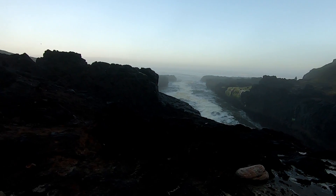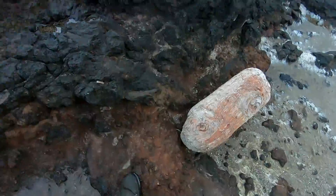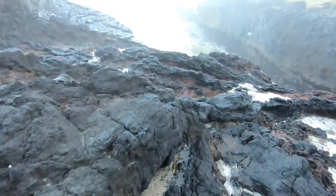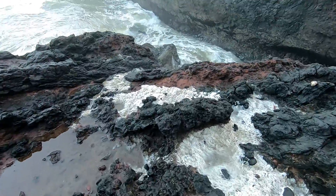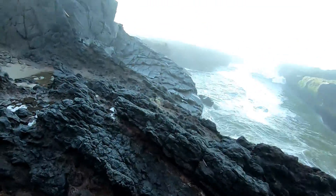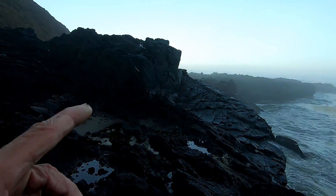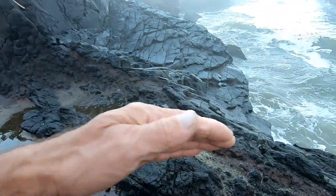I can get a shot of that from over here — I get a little bit of an angle. Look at this in here, this is all flesh — all that red. The black is oxidation. Look at that thing, I can't tell what it is, kind of scooped out.